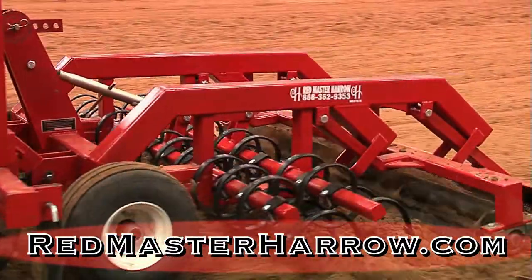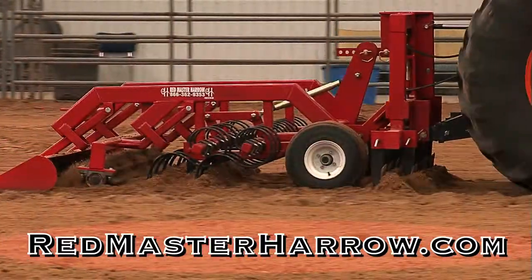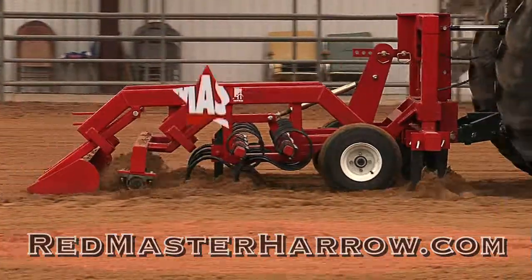Check them out online at www.redmasterharrow.com or check them out on Facebook as well. Why settle for anything but the master?